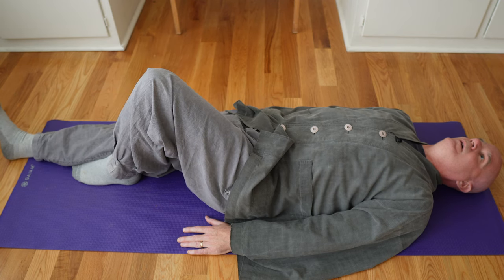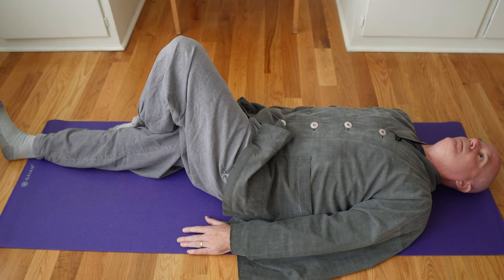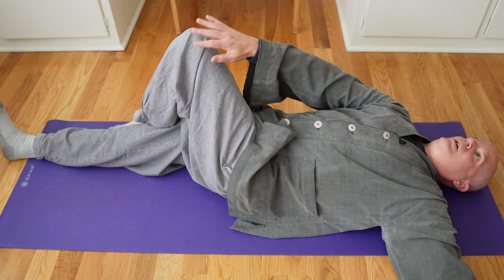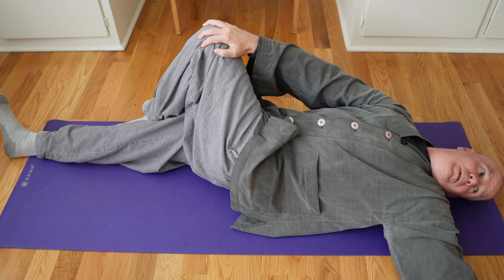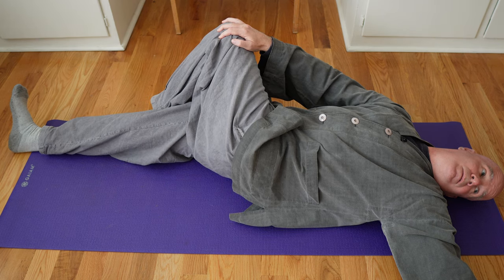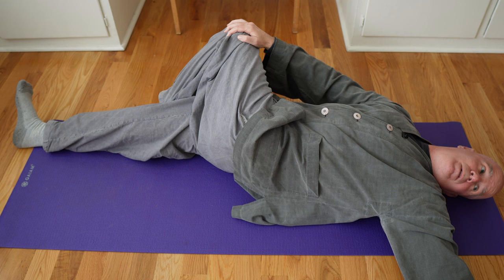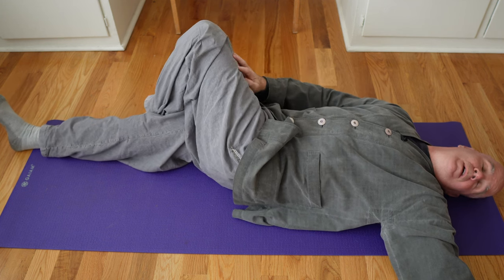Now we'll keep the right leg straight, bend the left leg, move the foot over against the knee. This time the left arm goes straight out. Grab your knee with your right hand, and as you're looking to the left, pull your knee down and feel that stretch. Again, you can do these for 45 seconds to a minute. If anything is hurting, stop right away. You can really feel this in the hip on this side and the lower back.